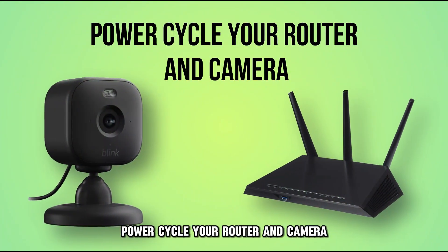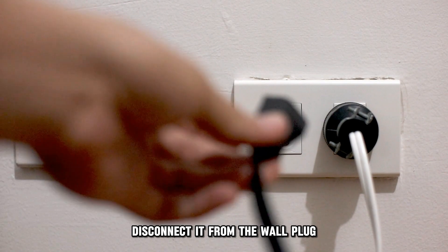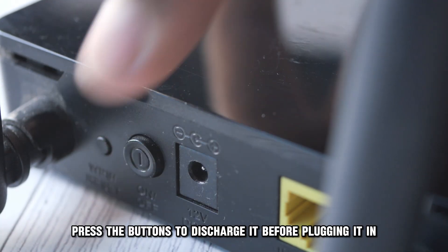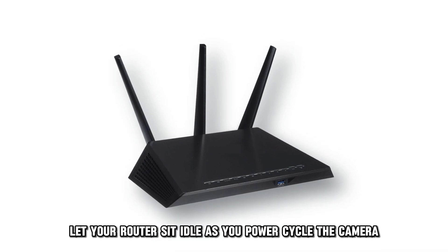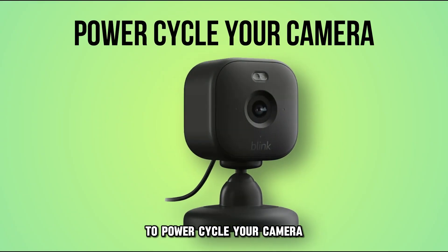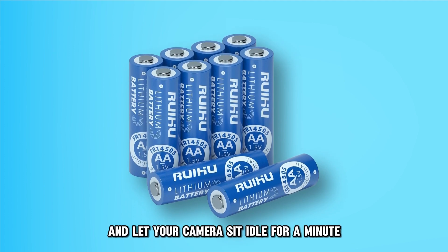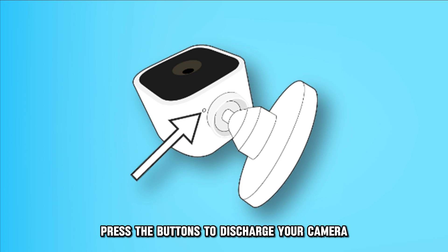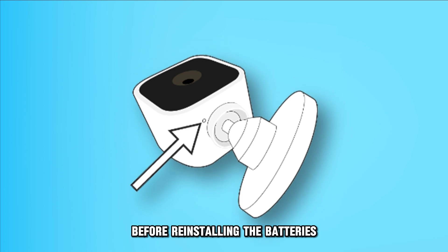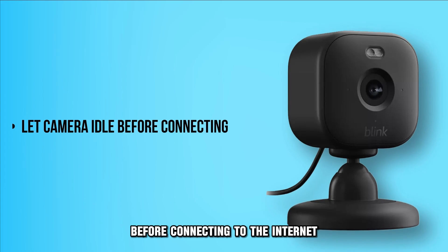Power cycle your router and camera. For the router, disconnect it from the wall plug and let it sit for a minute. Press the buttons to discharge it before plugging it in. Let your router sit idle as you power cycle the camera. To power cycle your camera, remove the batteries and let your camera sit idle for a minute. Press the buttons to discharge your camera before reinstalling the batteries. Let the camera sit idle before connecting to the internet.